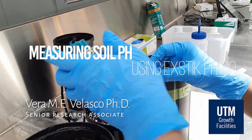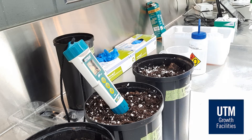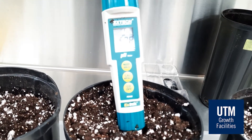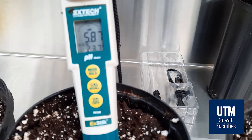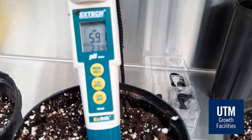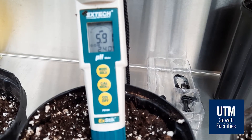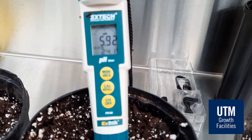Soil pH is a measure of the acidity or basicity of a soil and is determined through quantification of hydrogen ion activity. Many factors affect soil pH. Minerals present in the soil and organisms living in the soil have the capacity to influence soil pH. Plant roots can also acidify soils. An ideal soil pH for many plants is between 5 to 7, where important nutrients are soluble and can be readily absorbed by plant roots.